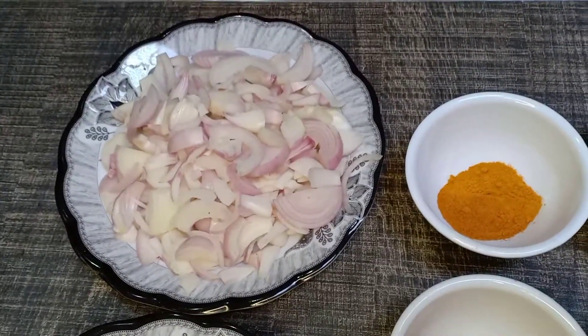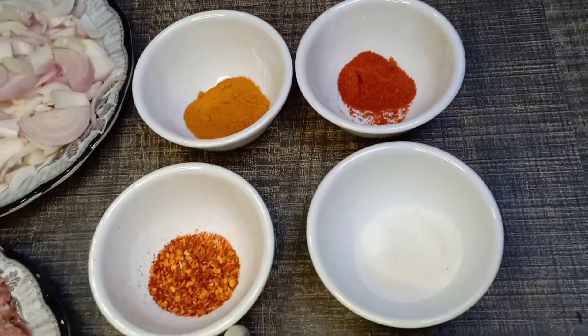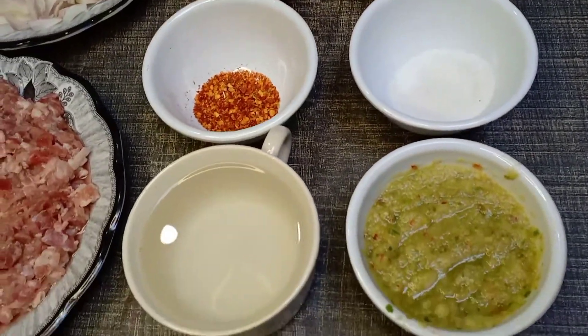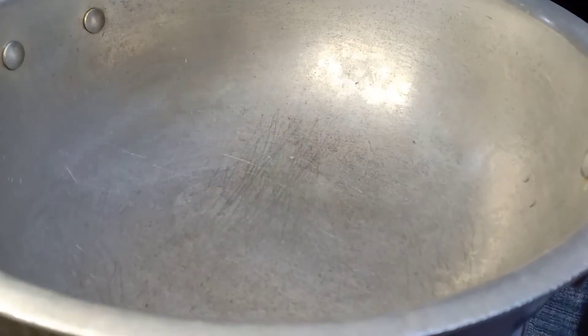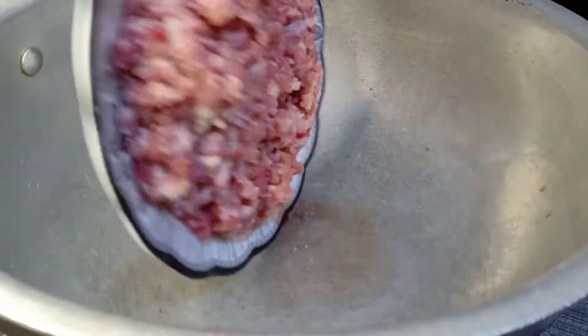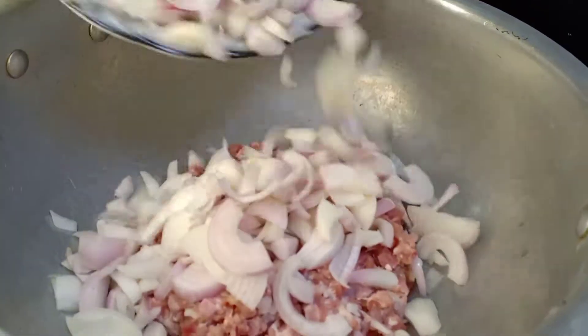First of all, we will take 1kg keema and 3 medium size onions. We will need 1 tablespoon haldi, 1 tablespoon lal mirch powder, 1 tablespoon namak, 1 tablespoon kutti lal mirch, 2 cups water, and 3g ginger-garlic paste. I will grind them in the grinder.